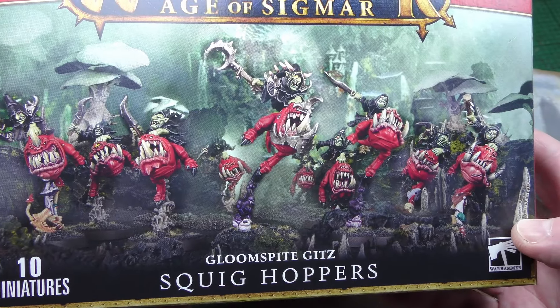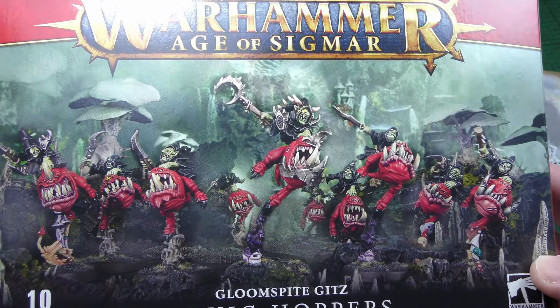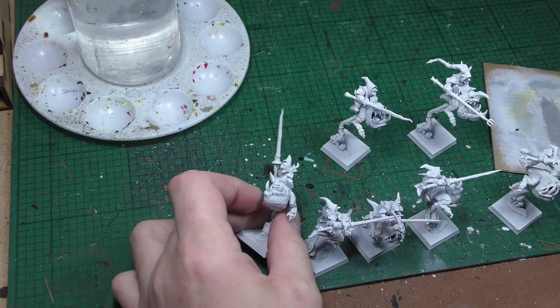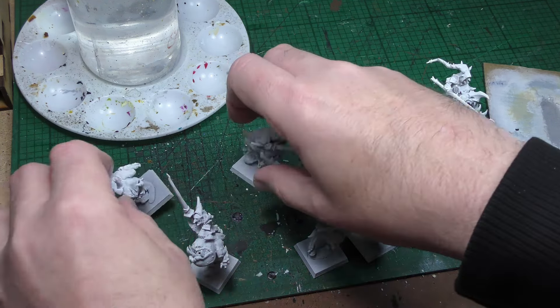Hello and welcome to another Warhammer the Old World video. Today I'm going to be painting some squig hoppers. As you can see, I've based these on square bases because I'm using them in Warhammer the Old World and not in Age of Sigmar.